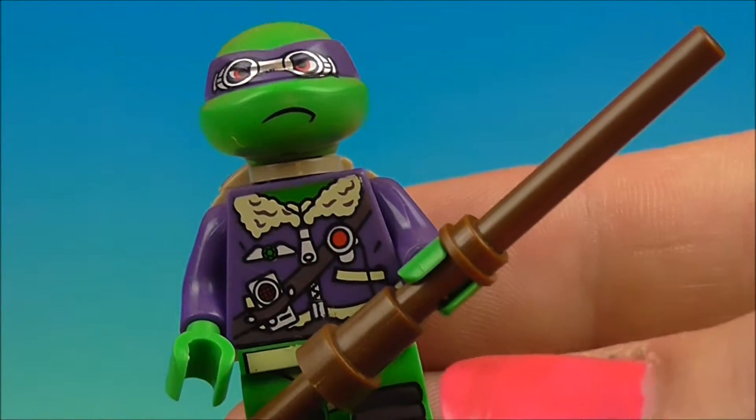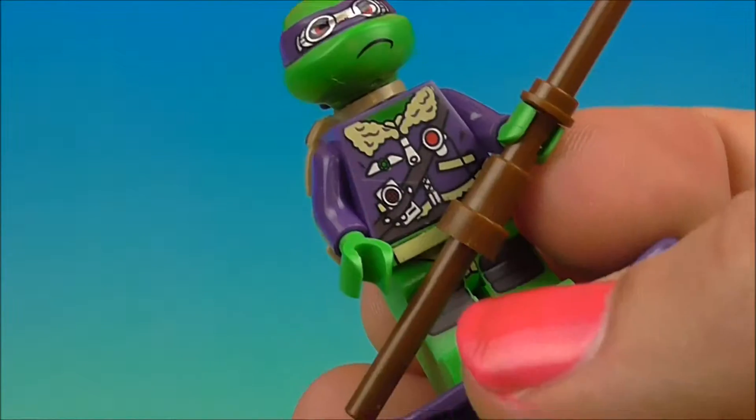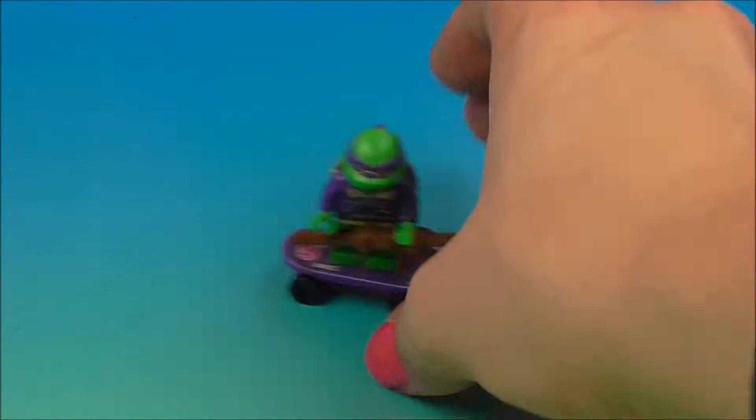It looks really warm. He's got all the gizmos and gadgets in there. Donatello was definitely the smart guy, the inventor. Very awesome. And then the wheels move of course. So there you go.